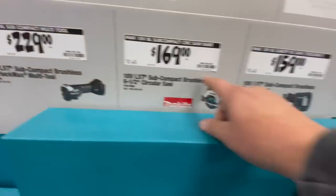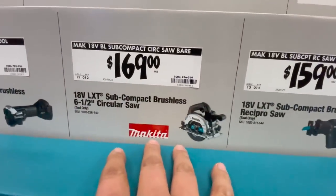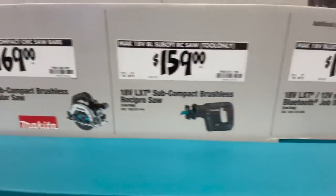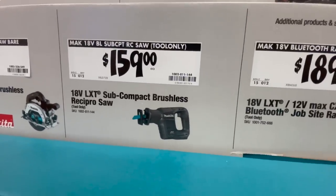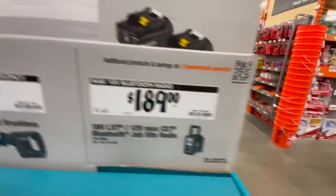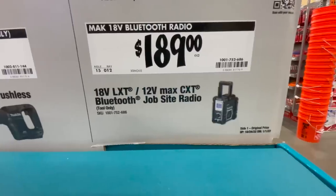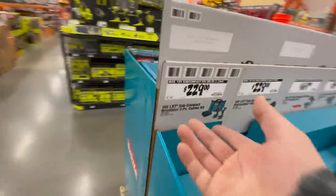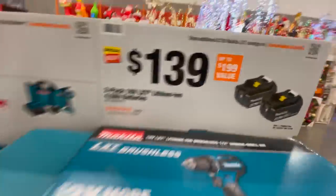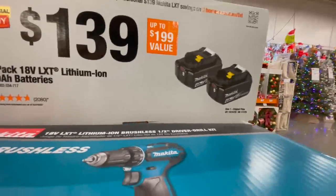For $169 you can get the 18-volt subcompact brushless 6.5-inch circular saw. For $159 you can get the subcompact brushless reciprocating saw. For $189 you get the 18-volt LTX 12-volt Max CXT Bluetooth jobsite radio. I am glad to see Makita is finally coming out with some deals. For $139 you can get the two 4 amp hour battery pack.